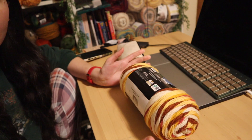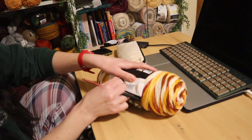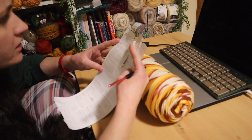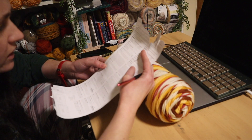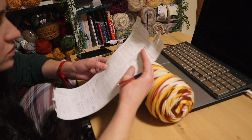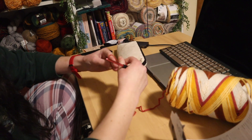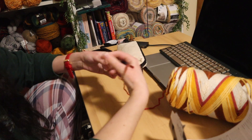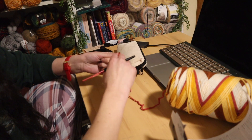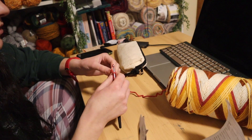Hi, hello, welcome to my messy desk. Okay, so first round with color one: chain four, join with a slip stitch to first chain. I am really tempted to make a magic circle but I'm not going to — I am going to chain four.